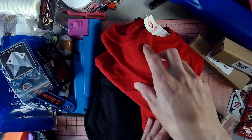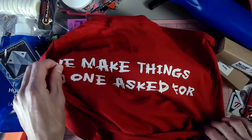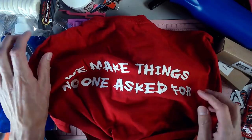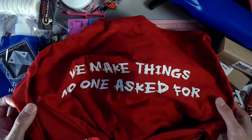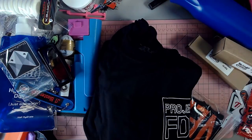We've got Blaster Core, who we talked about before. I like the back of their shirt — it says 'We make things no one asked for.' I thought that was really entertaining and it was super awesome to get one of those.